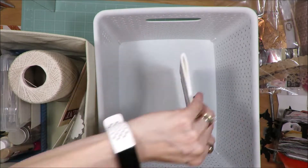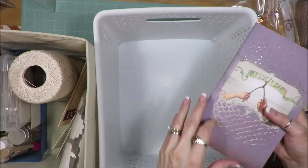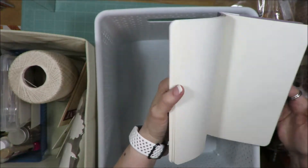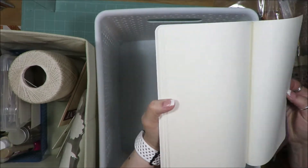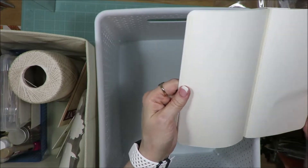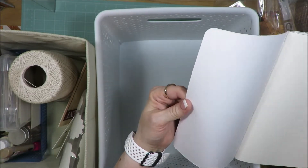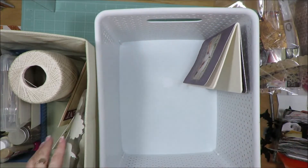It's the same deal — to the side I keep taller items. This is like a traveler's notebook with perforated pages — all of them are perforated, just kind of stuck together at the bottom, and it's sewn together in the middle. I'm going to keep that there.